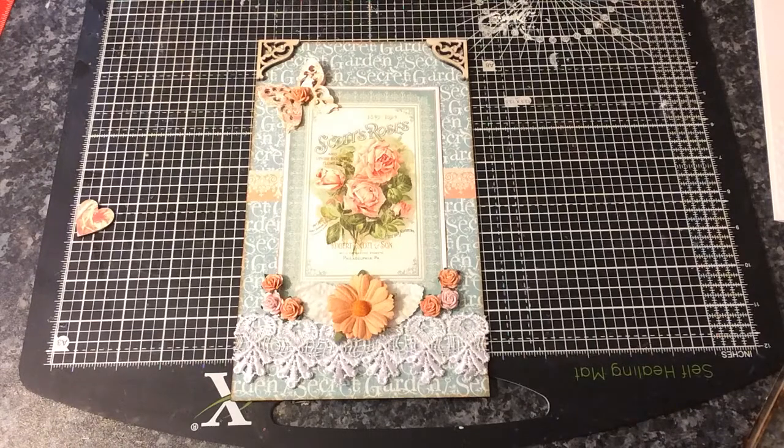Hi everyone, I'd like to share with you a design team project. This is for Farnley Designs. I will put a link below in the description box to the webpage and also to the Facebook group as well.